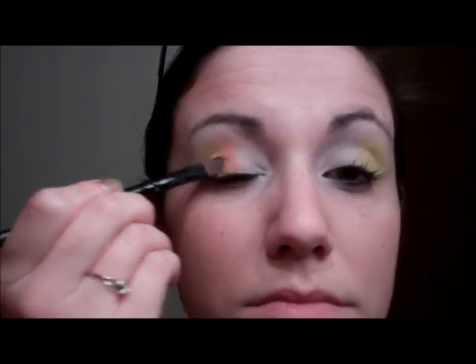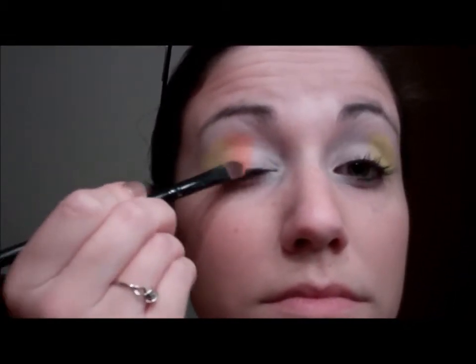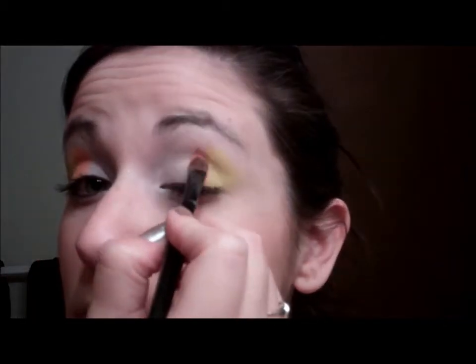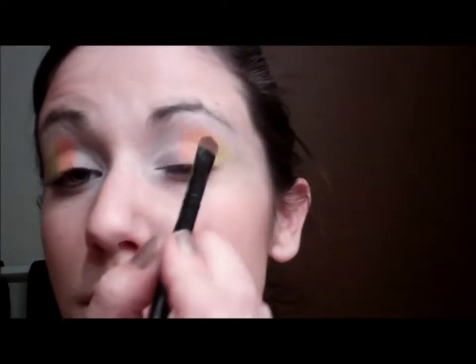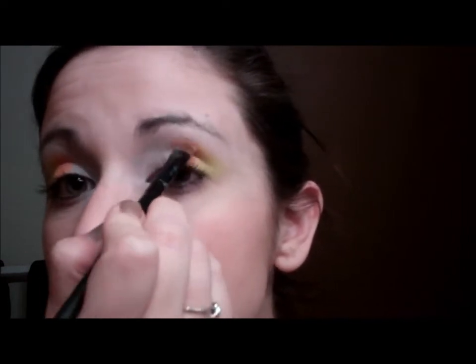Next I grabbed a bright orange color and I'm just packing it on to begin with — not really setting a boundary for this one, just patting it on as I go because it's in the center and I don't have a lot of room to brush it on. I'm patting as I go, blending it a little into the yellow, but mainly keeping them bold and apart from each other so they don't all blend together.